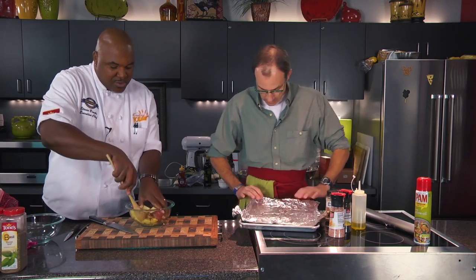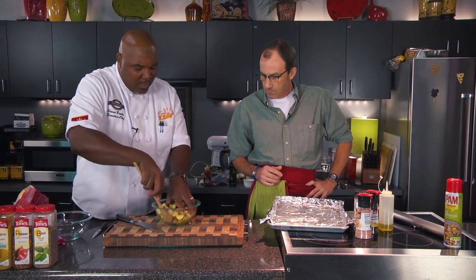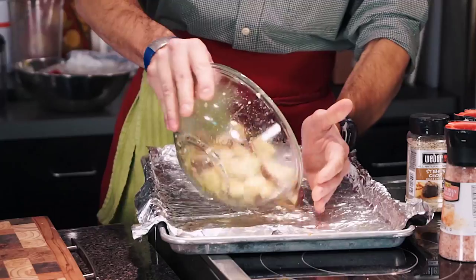Yeah, lots of starch in the potatoes — they will stick once they're cooked. It lets that starch out, the sugar's out, and it will stick really bad. So it's a good method. And we like to use parchment paper on the show, but the aluminum foil works.